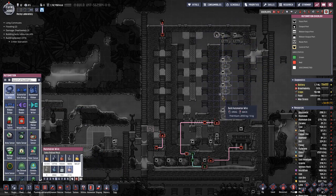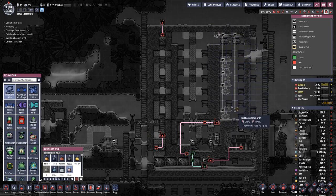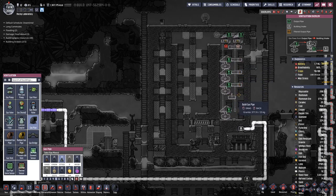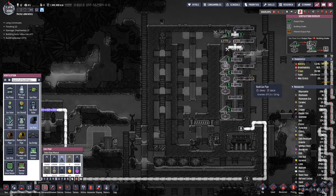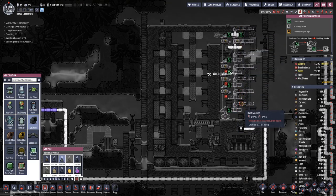Going down there to the lowest level and also the second line here. Output piping — we'll connect the two. Gas pumps linked, and then from here we'll take it out that way. We should get a full pipe seven times over.